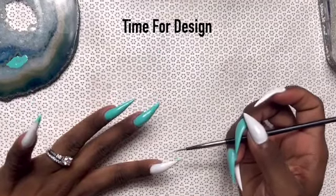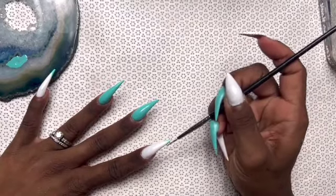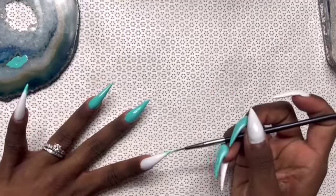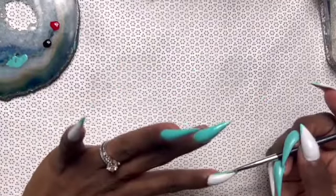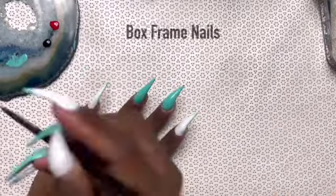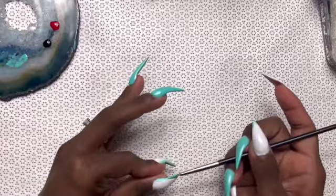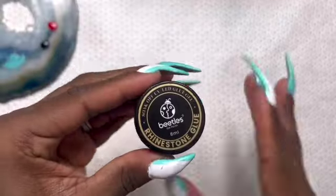I've grabbed my turquoise or teal color and I'm doing a mini French tip on the nails that are white because I'm just going with the flow. I decided to take that little mini French all the way up and do like a box frame for the rest of the nails. You can see that on my little palette I have red and black — I don't know if I'm going to use the red, but I definitely dabbled into the black.